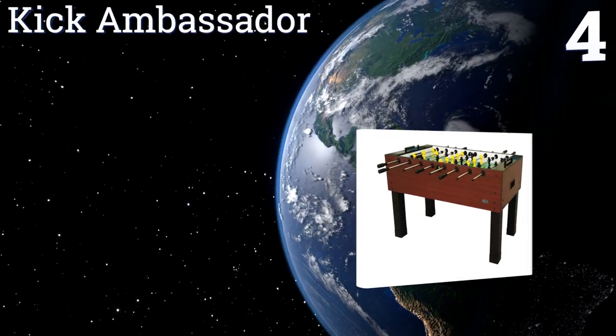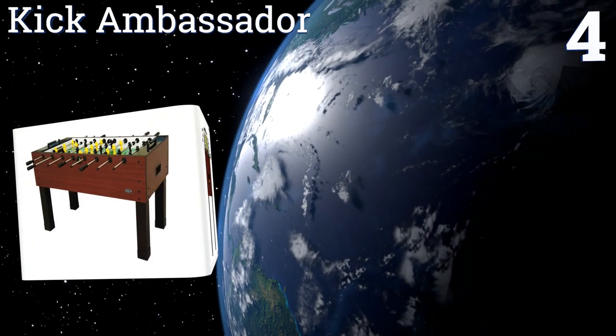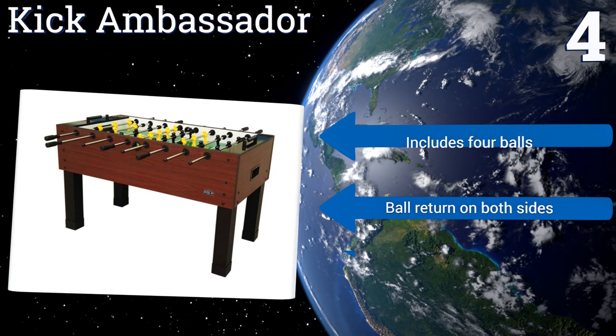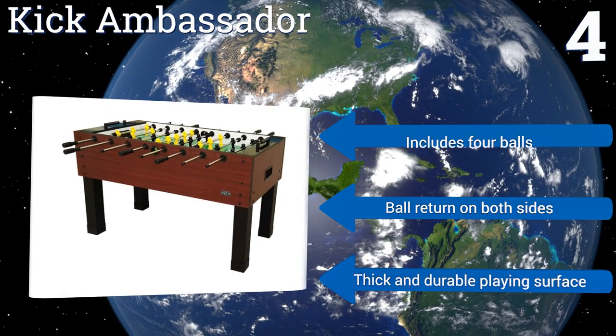At number four, the Kick Ambassador features counterbalanced men that provide solid contact with the ball and, combined with smooth bearings, allow for high velocity shots. It has large integrated leg levelers that help you achieve a level playing field on uneven floors. It includes four balls, a ball return on both sides, and a thick and durable playing surface.